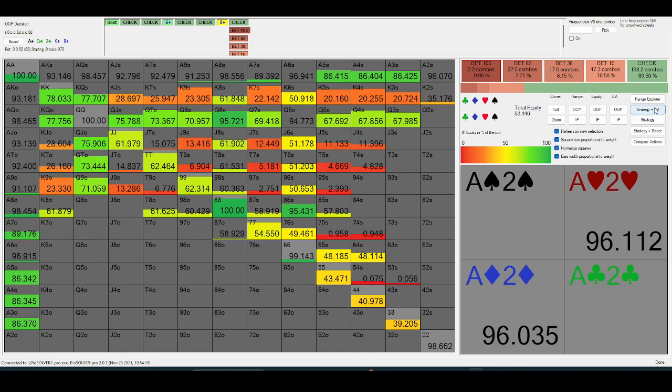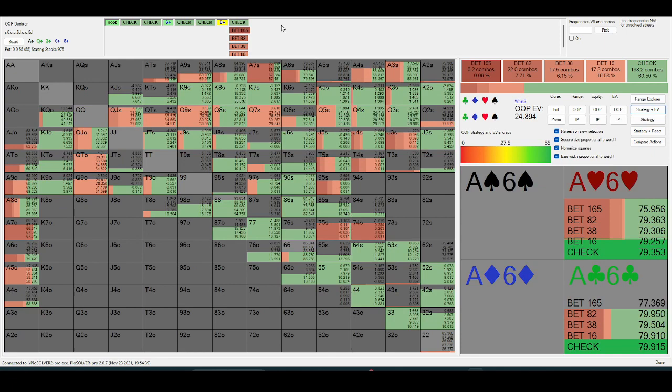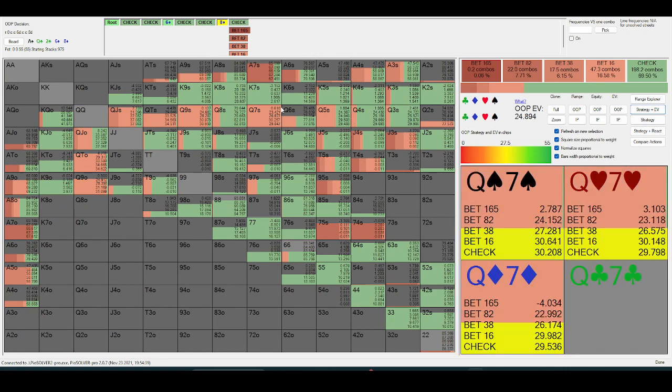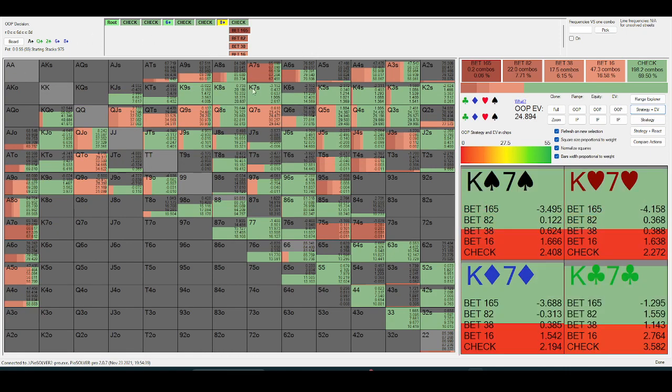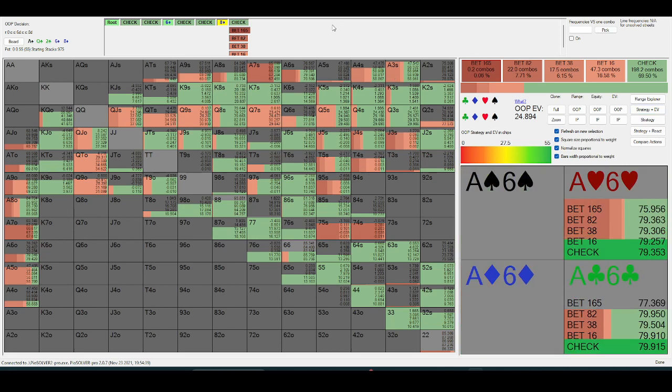That's just because we're checking back so much top pair and second pair. We have significantly less air in our range because we're not value-betting thin on earlier streets. Even on a bricky runout like this, the out-of-position player is still going to be checking top pair quite a bit, just because the in-position player is going to bet a lot of their air.